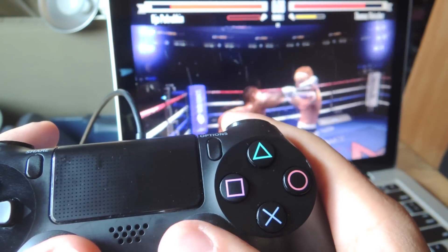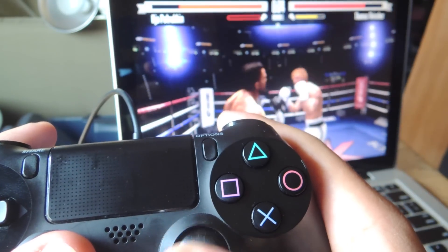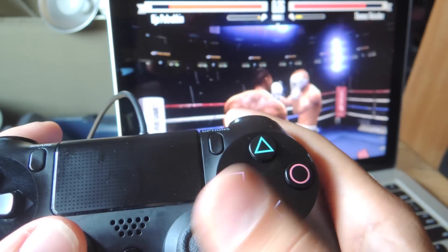But definitely try it out. As you can see, it works and it makes games a lot easier. I don't like using the trackpad, a mouse, or the keyboard, so this is definitely my go-to option when it does work.